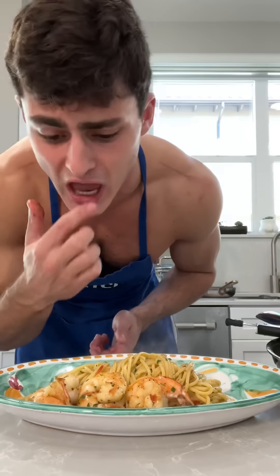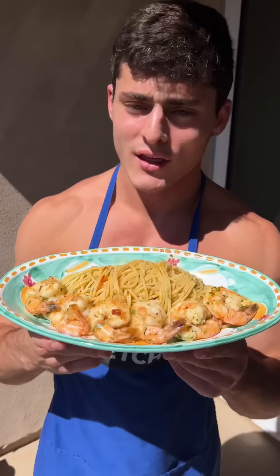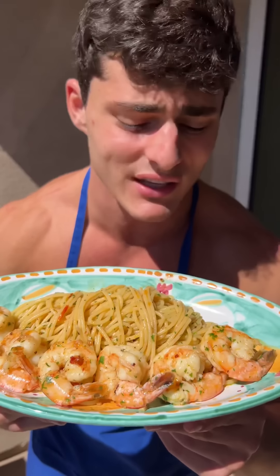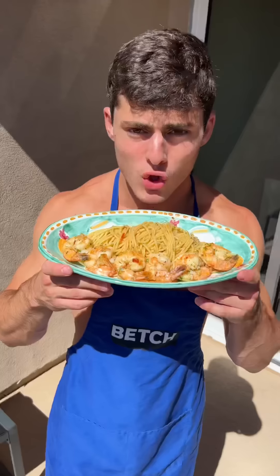Guys, this is fierce. A little bit of juice from the pan. That's the result, everybody. I cannot believe how it turned out. Does it smell good? It absolutely does. Please make this — it was so easy and it's so tasty. You can't tell me that doesn't look amazing. Please don't put cheese on top — the Italians will come for you.